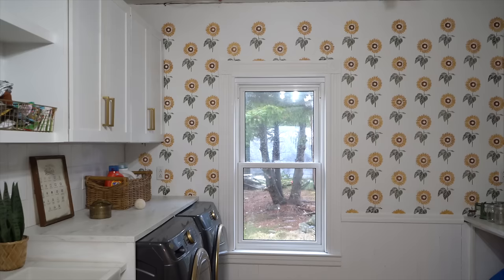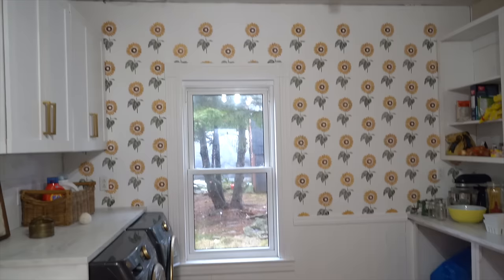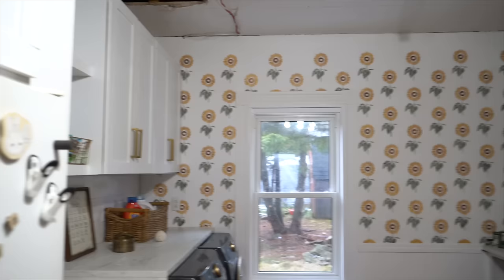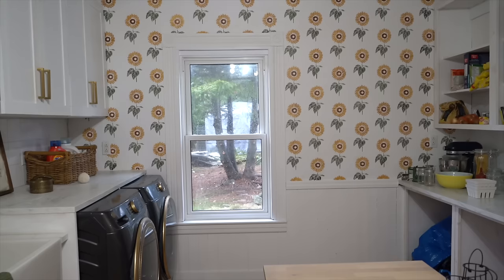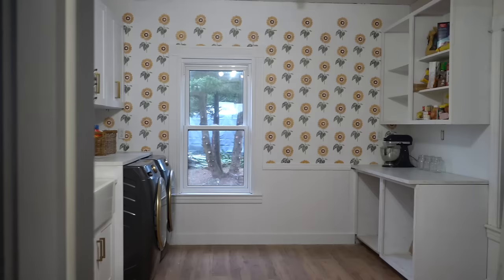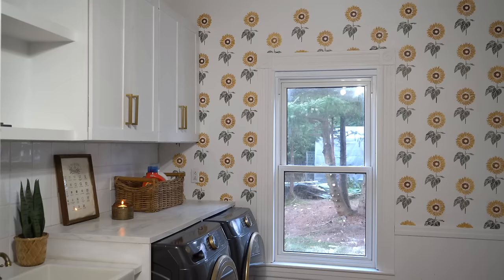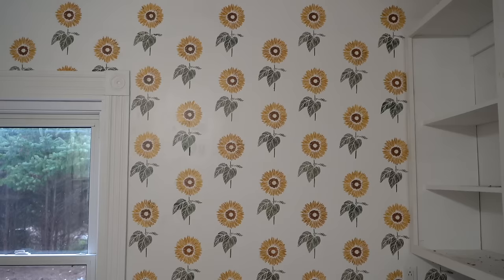YouTube family, I cannot even tell you how excited I am that I was able to get this wall done. I'm even more excited to know that we're going to be doing the ceiling soon. The ceiling is going to go just about an inch or so above the cabinet height, so the pattern won't repeat. I won't need any green stems in between because once you see just that much of the pattern it's totally done, and I absolutely love it. Every single time I come into this space now I just feel like this is exactly the vibe that it needed.